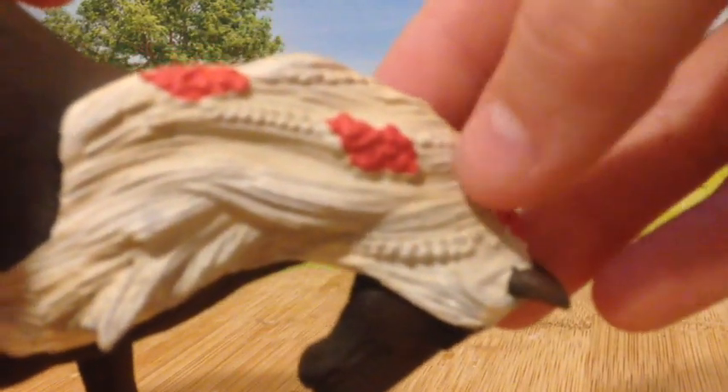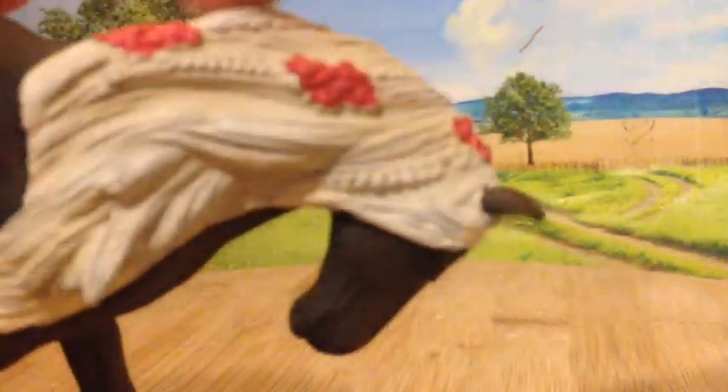It ends up bigger than it started. You might be able to see there's some cream in her mane, and then there's also white, like here. So here it looks kind of creamy-ish, and here it's more white. And then in her tail, up here it's white, and then down here it's a bit more cream, even though the camera isn't showing it too well right now.